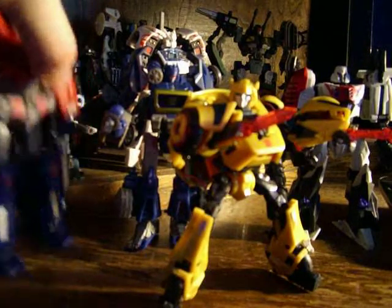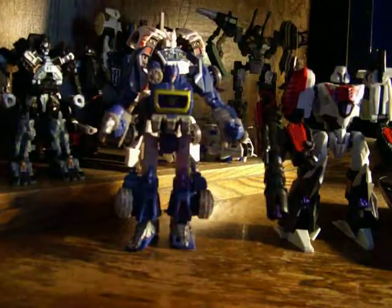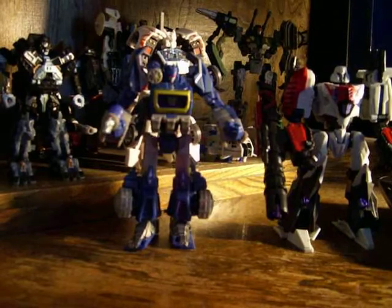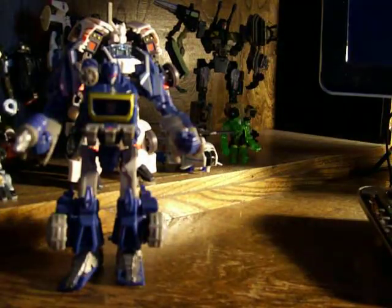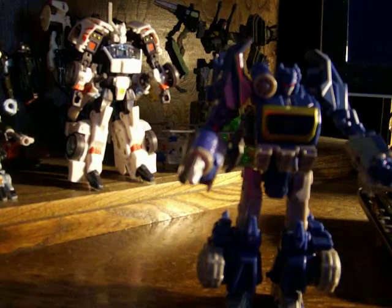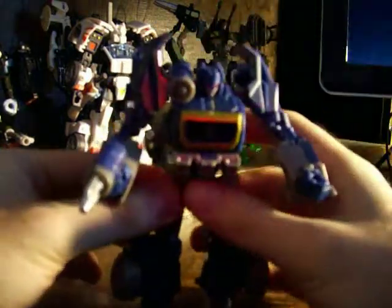I'm just waiting to see who they come out with next in the line for the War for Cybertron figures. I'm hoping they might have some like Sideswipe or Ironhide for the Autobots, and Starscream, and maybe Brawl, Breakdown, or Barricade. But who knows — we'll see what they come up with next.